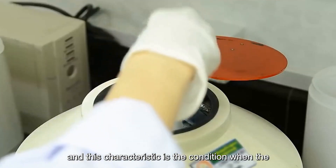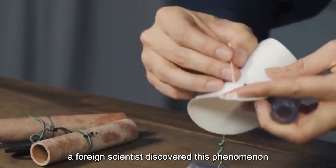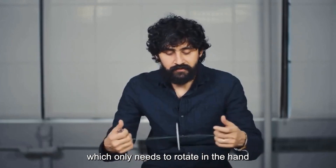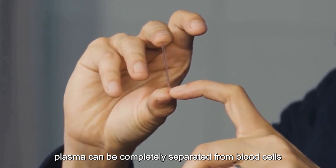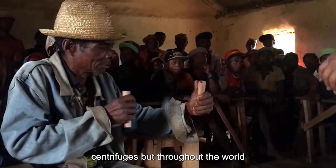This characteristic is the condition when the centrifuge works. A foreign scientist discovered this phenomenon and used paper to make a simple version of the centrifuge, which only needs to rotate in the hand for less than two minutes. Plasma can be completely separated from blood cells.